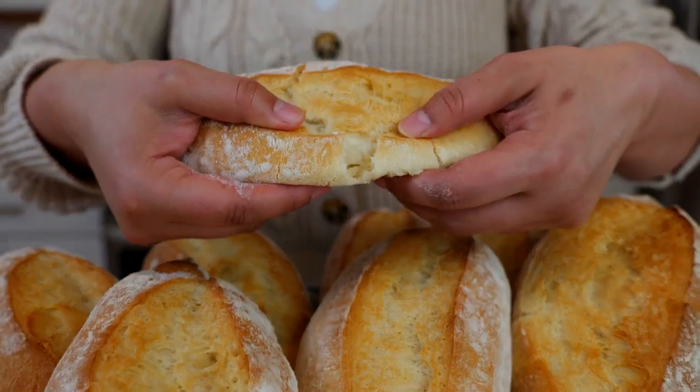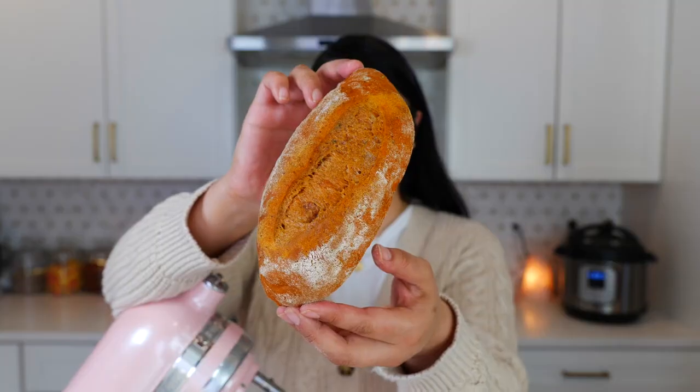Hello and welcome back to Views on the Road. I'm your host Steph and today I'm gonna be showing you how to perfect your bolillos — and don't skip too far ahead because I'm gonna be showing you a technique to achieve some chile colorado bolillos.